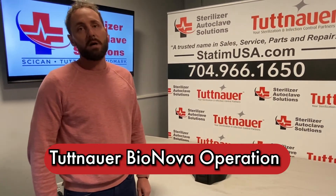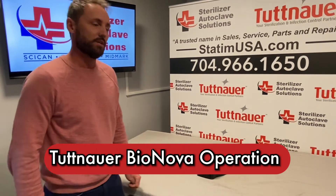Hey everybody, this is Dave with Sterilizer Autoclave Solutions. In this video, we're going to talk about the operations of the Tuttnauer Bionova biological reader.